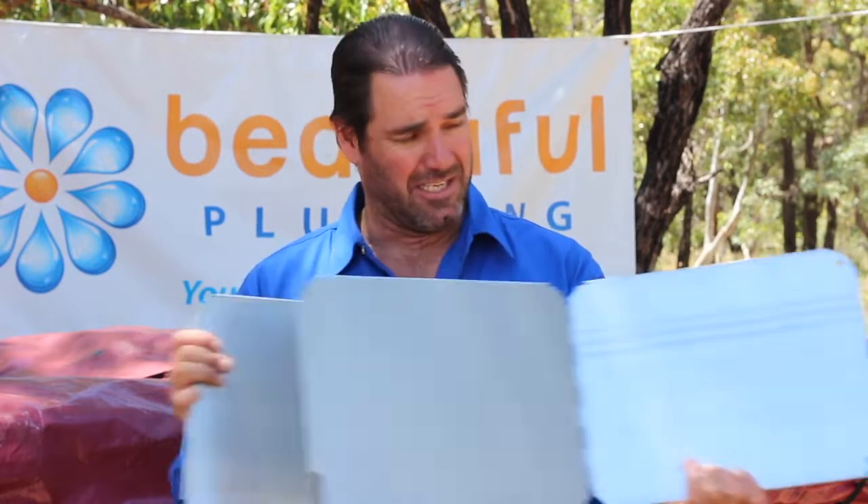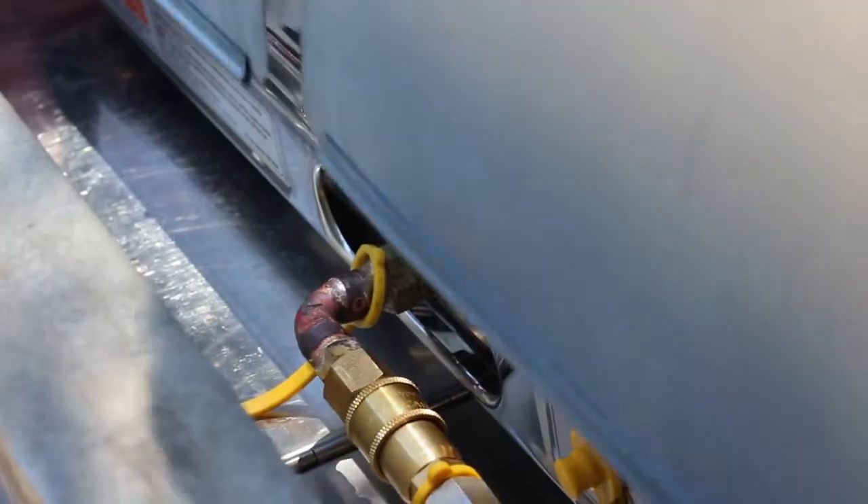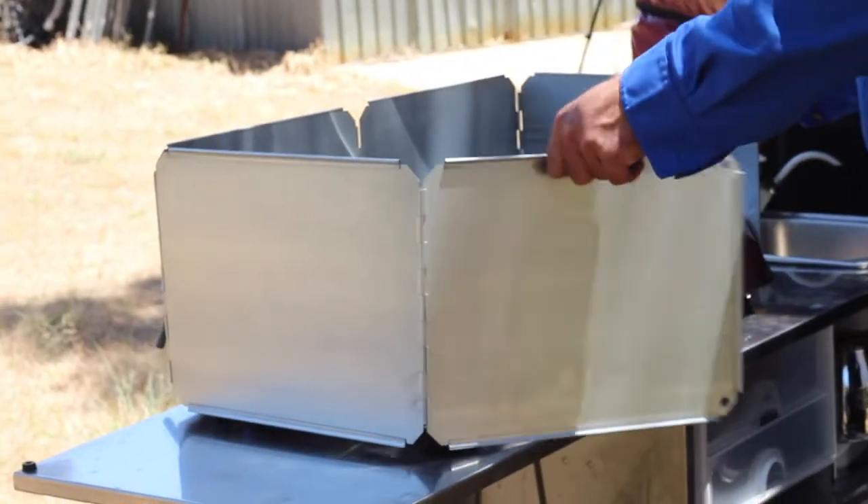Another thing you can buy are these fold-out windshields. These are great. You just have to modify it a bit so it can go over the gas pipe, and it works really well — it fits around and you can hug the whole thing. It's great.